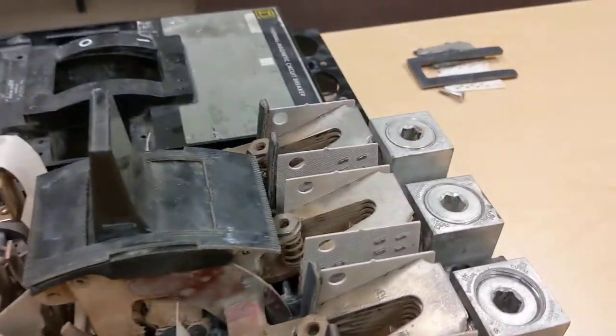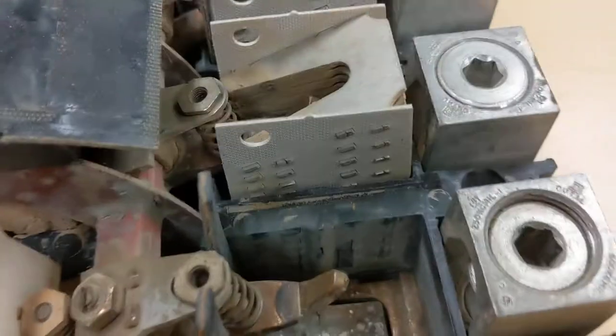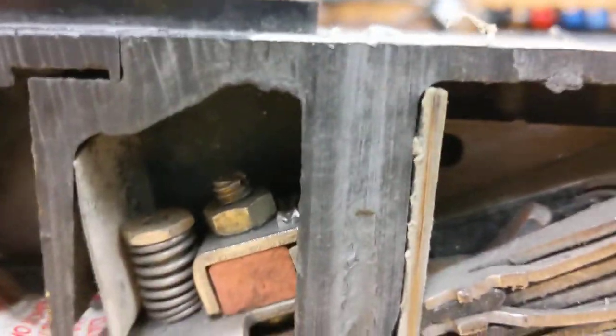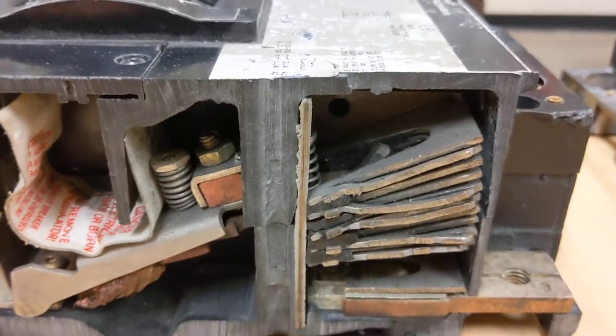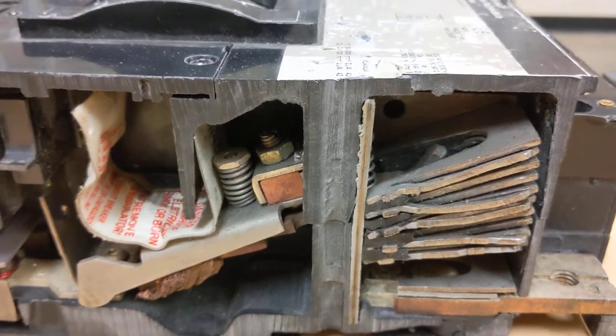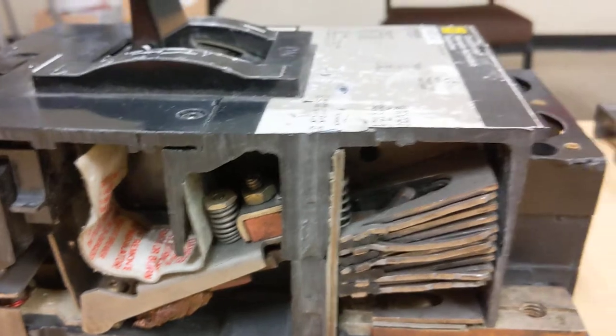On another breaker here, if I pull these arc chutes out of the way you can kind of see that silver cadmium contact down there in the bottom. This upper part here is what's considered the movable contact. That movable contact is what opens and closes the breaker either with the switch or when it trips and opens up.